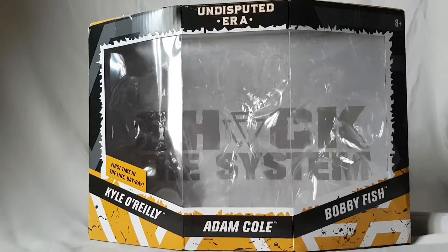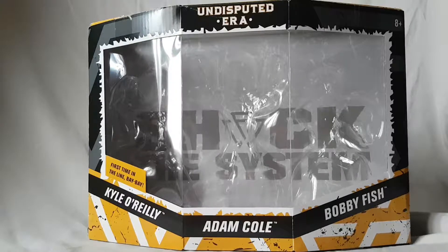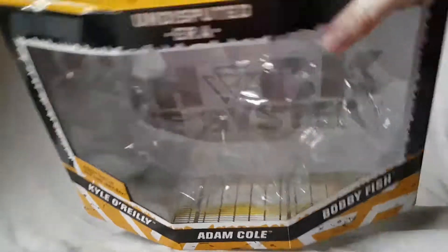What is going on everybody, Matt 222 here today bringing you guys another figure review. Just the empty packaging today — no, I'm kidding, I got the figures. They're already out of the box. So today guys, we got the Undisputed Era Ringside exclusive three-pack. I got this set for Christmas, so very happy about that. We're gonna go ahead and take a look at it.